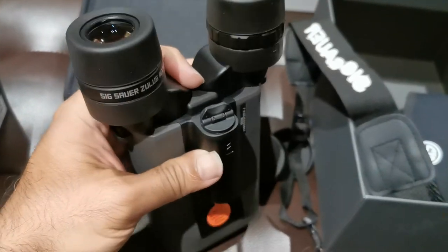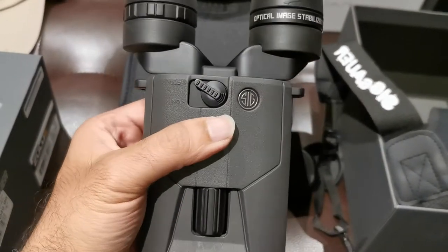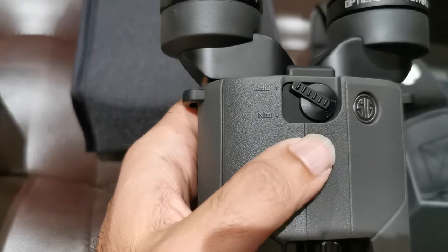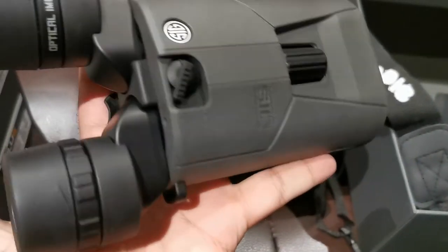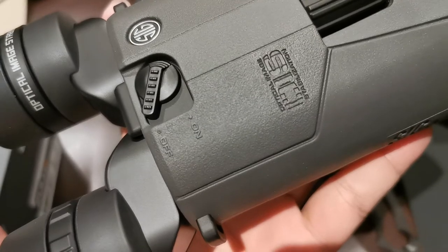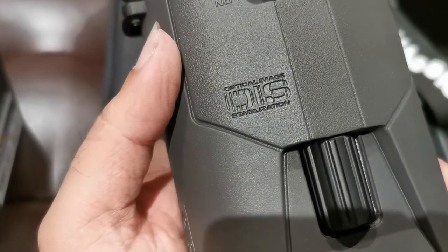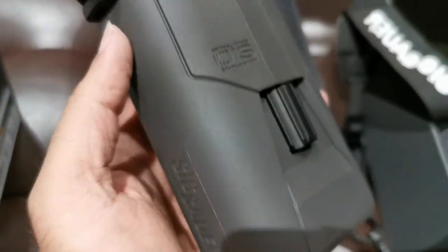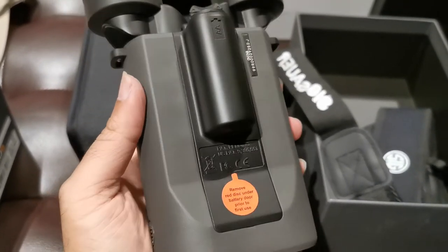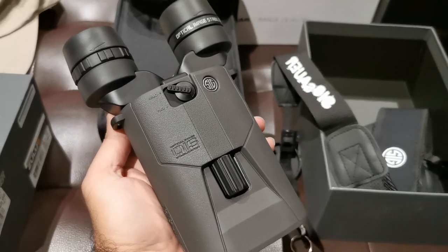The battery compartment takes a double-A battery — you can get those off the shelf anywhere, which is a plus. This little lever is the on/off switch. Written on the unit: OIS — Optical Image Stabilization. We'll put a battery in, take it out in the field, and I'll be back with my full thoughts on the SIG Sauer Zulu 6. Thanks for watching.